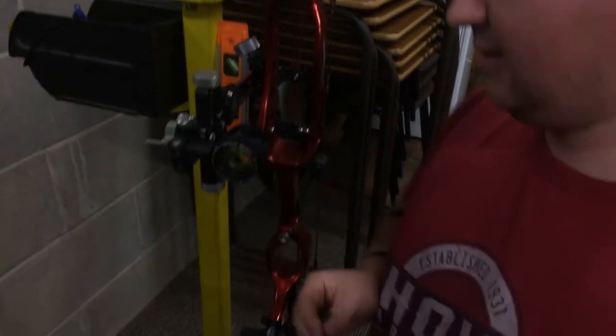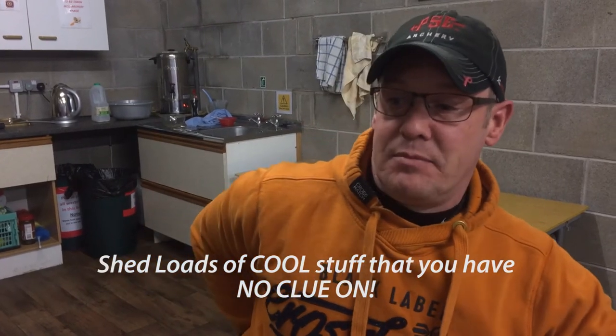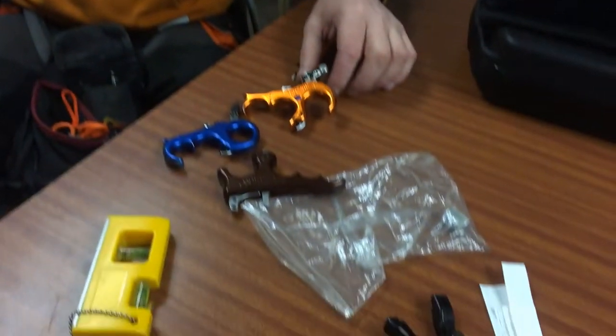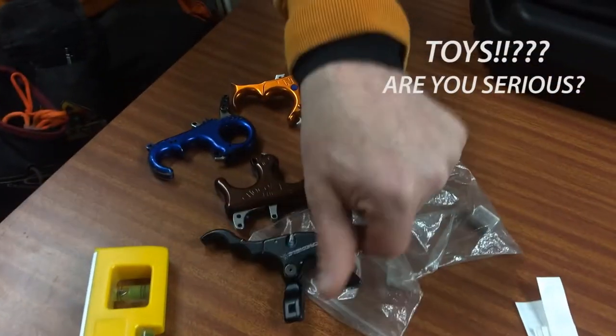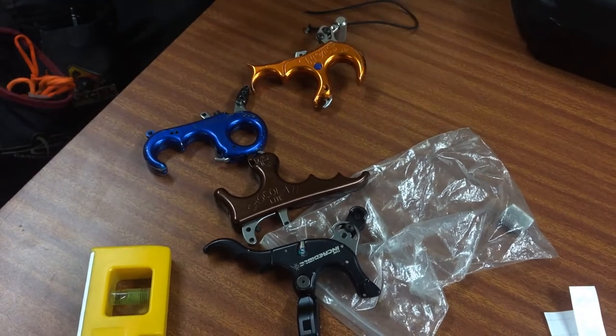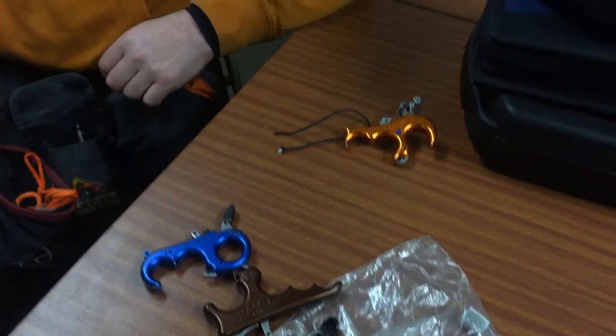Okay, so you guys are setting my bow. John, what have you put on my bow so far? I've got a biter rest, an axel sight bar, and a Sherlock Black Eagle scope. And I've got a selection of toys to play with — release aids. You can have any of these apart from mine, the Stan.